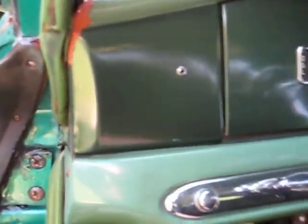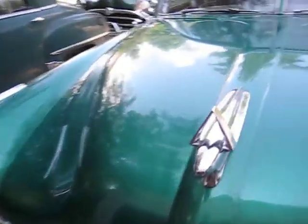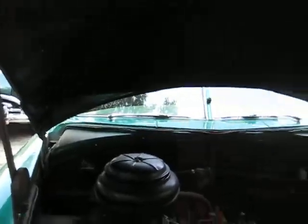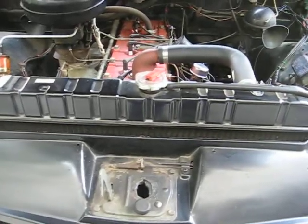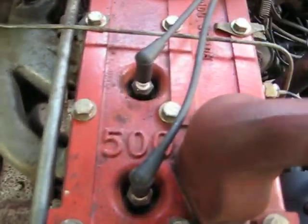The motor is a 262 — as far as I can tell it's a '54, though I'm not really sure about that. It's got a mid-80s Dodge radiator, a couple years old, and it's got the Pacemaker 500 head on it.